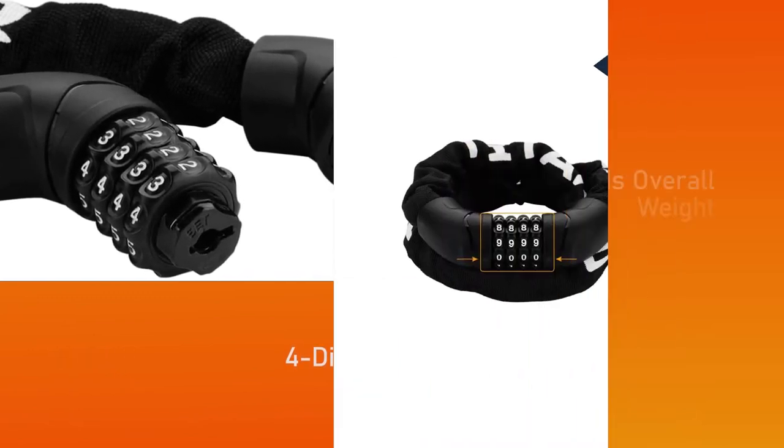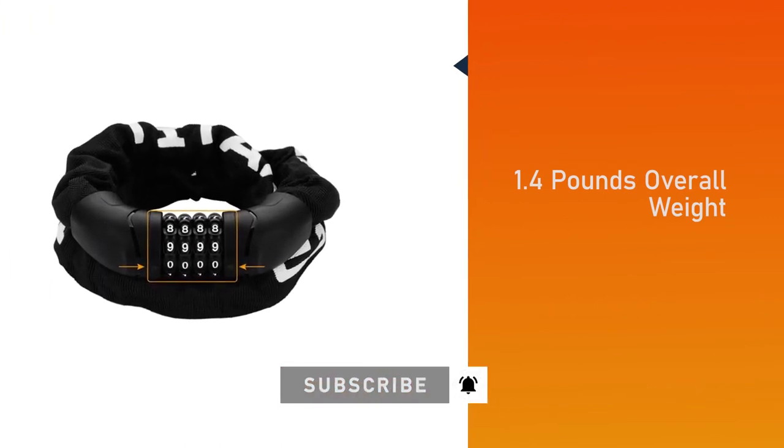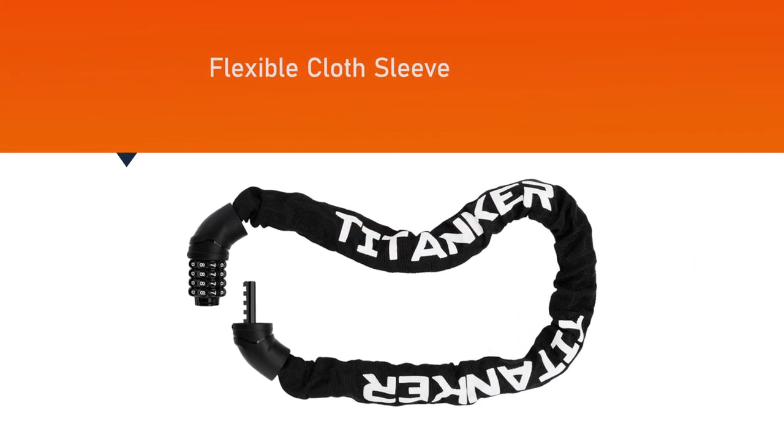The overall length of the chain lock is about three feet and 0.24 inches thick, with a lock weight of 1.4 pounds. It is portable and a safe size for easy transport.